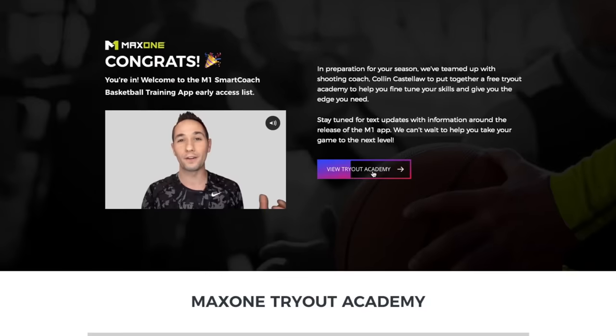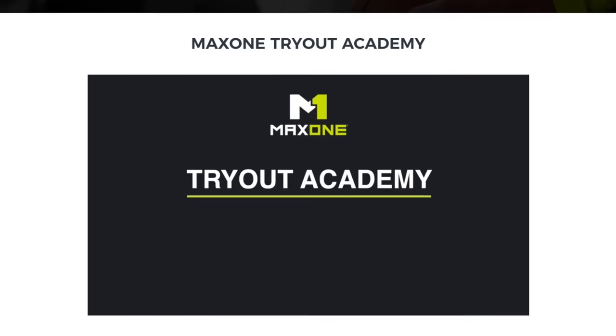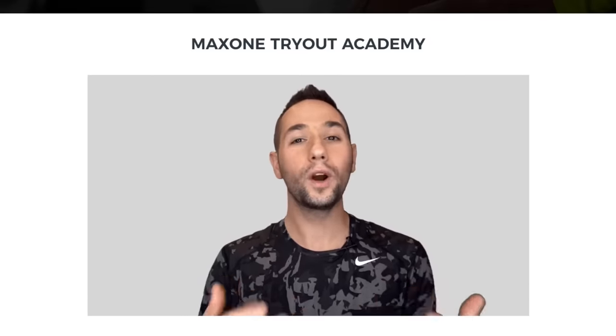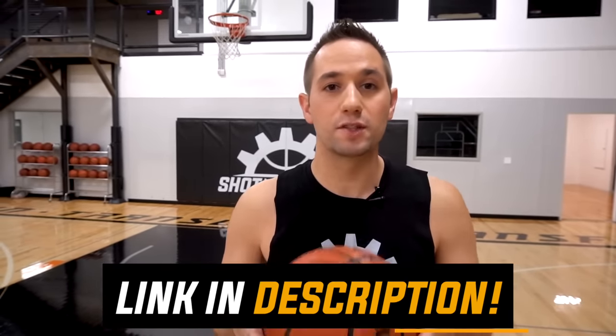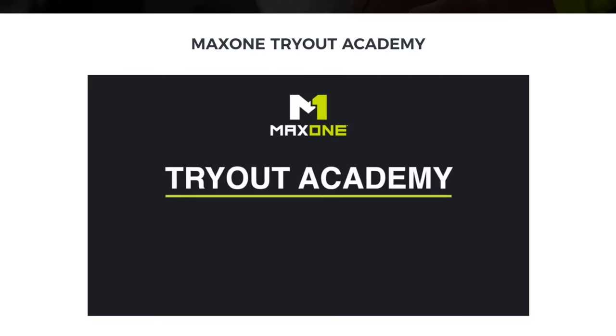And to go one step further, anybody who signs up for the waitlist is going to get instant access to my tryout academy series that I produced with MaxOne. It's an academy I put together to help you get ready to slay tryouts — from tips and tricks to ways to impress the coach. It's something you're not going to want to miss because the information is crazy valuable. So go ahead and click the top link in the description down below or the top pinned comment to join the waiting list for the MaxOne SmartCoach AI shooting app and get free instant access to my pre-tryout academy.